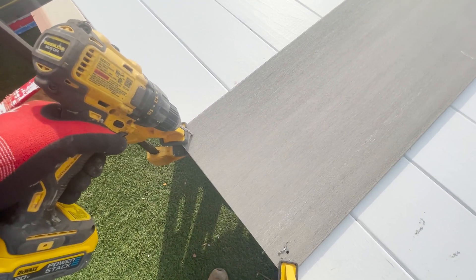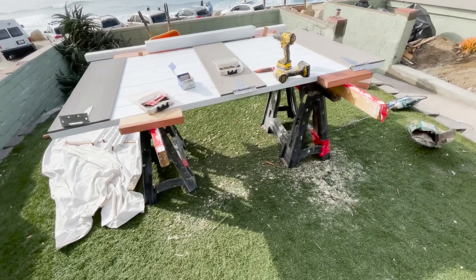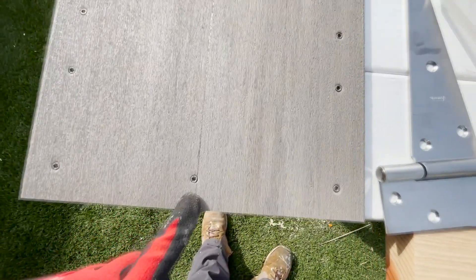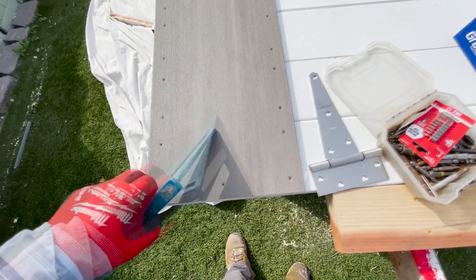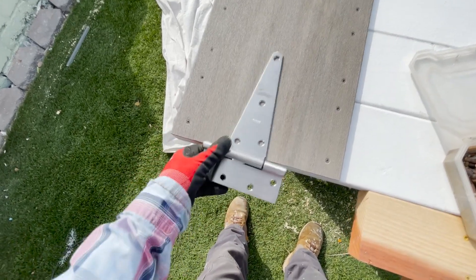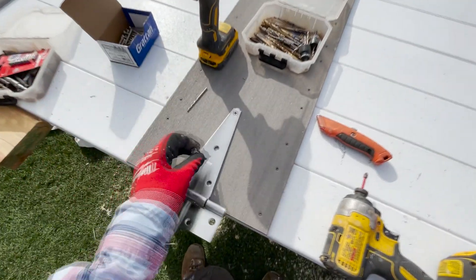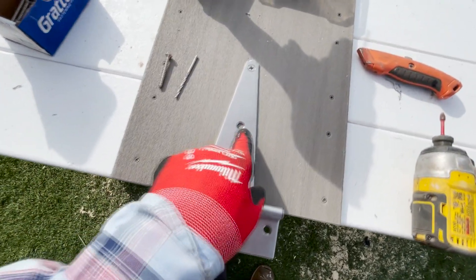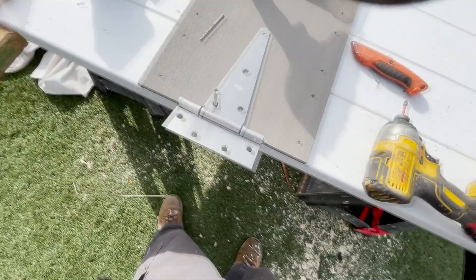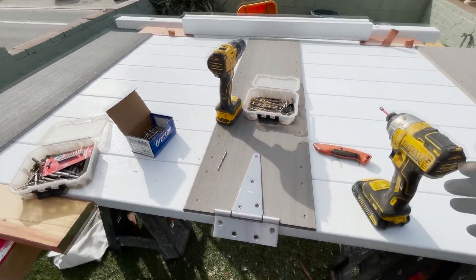We're putting on these stainless steel hinges. I have my center point right here — I put a pencil line right down the middle with my square. These two holes will line up to that line and we'll split right down the middle of the hinge. We're using two-inch stainless steel heavy-duty screws. I like to do one here and one over here — I pre-drilled it perfectly in the middle.